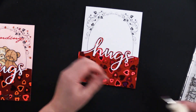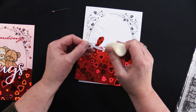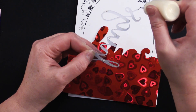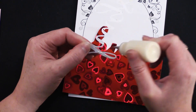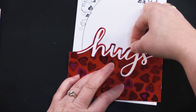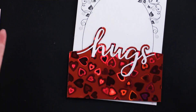I used my little applicator bottle filled with cosmic shimmer specialist acrylic glue and just put some dots. You don't need to put glue on every little bit — just make sure you have glue on the thin, pointy parts. Then turn it round, align that, and just touch it to put it down. That's easy.